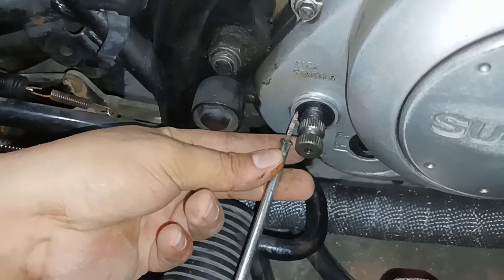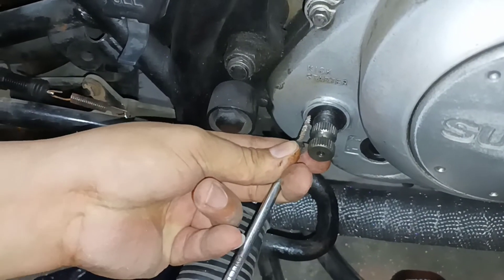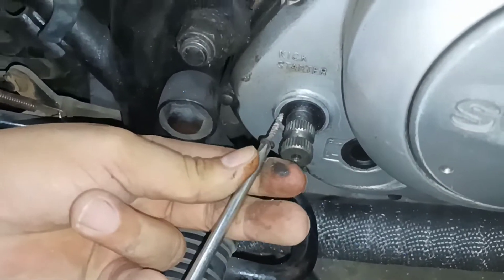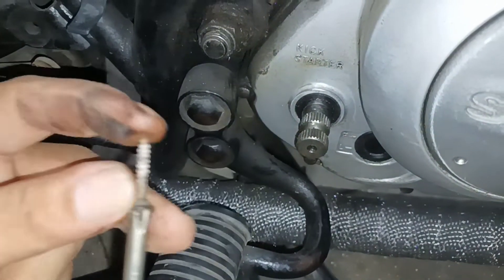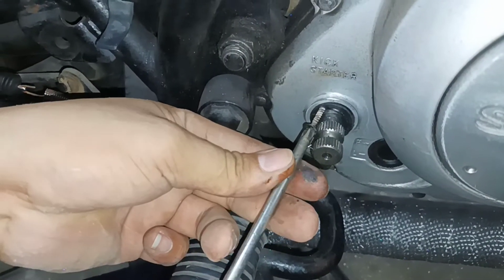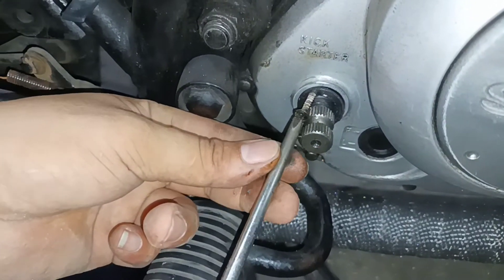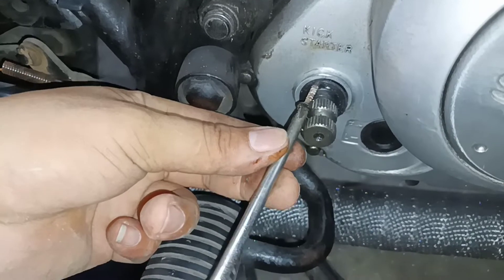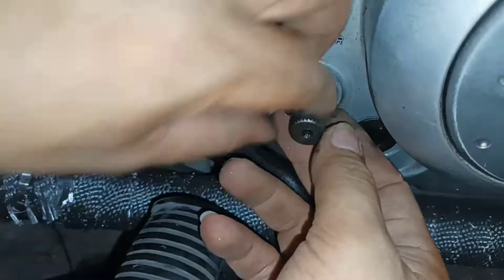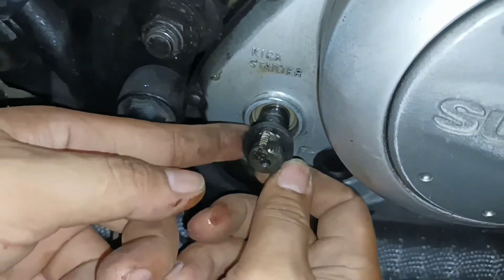Ito na guys, gagamitin natin yung escrow — tutusok lang natin dyan, tusok, higpit lang. Yan o, diba? Lumalabas lang sya ganun, nakabisik. Pwede din gamitin ang kutsilyo pero baka masugatang — ito yung mas maganda, escrow lang, tumalabas na sya.